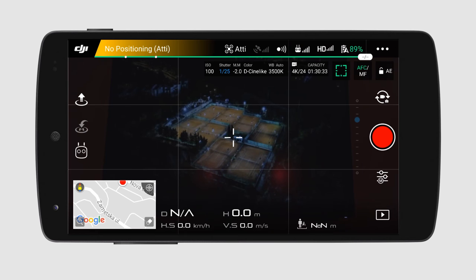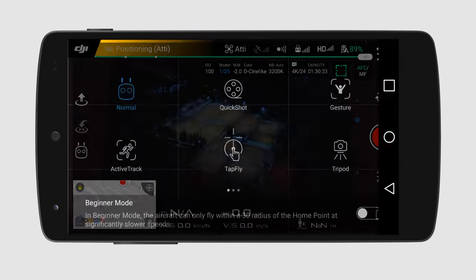So me and my Mavic went out to shoot. I lifted up in the air and framed the courts. I was about 60 to 70 meters off the ground and about 100 meters away. I put the Mavic in tripod mode to make it more stable for longer exposures.